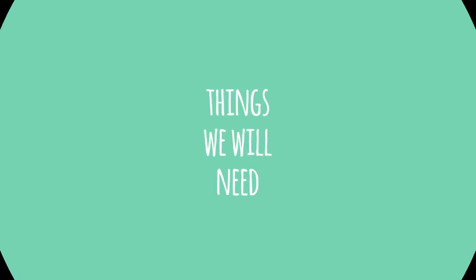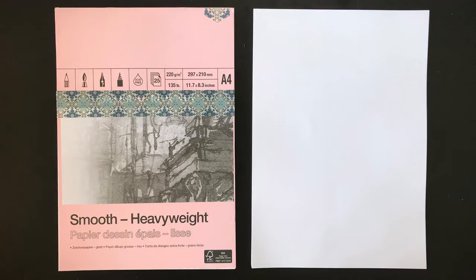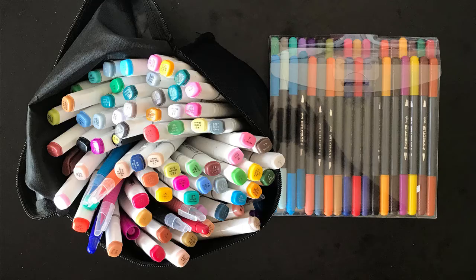Things we'll need for this workshop include your favourite drawing materials — pencils, erasers, sharpeners. We're also going to use rulers, and might do some collage, so hence the tape and the glue, scissors, and paper. We'll also need some colours if you choose to colour your artwork. I'm going to be using markers, but use whatever you like to draw and colour with.